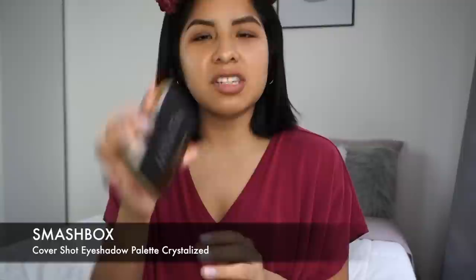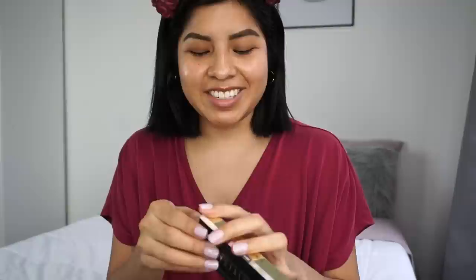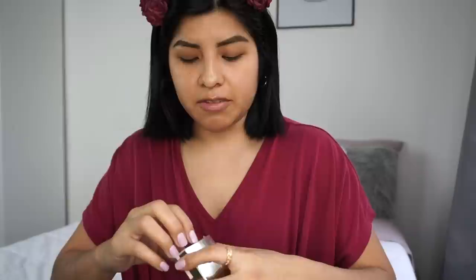The next product is the Smashbox new Cover Shot palette, called the Crystallized Eye Palette. You guys actually kind of saw it in my vlog portion of my last video, but just in case you missed it, I'm going to open this now.